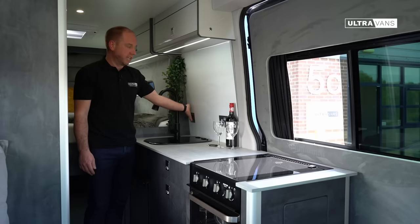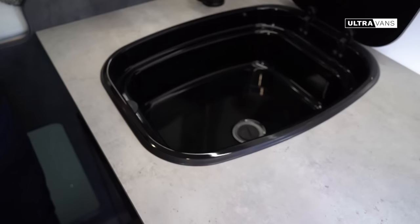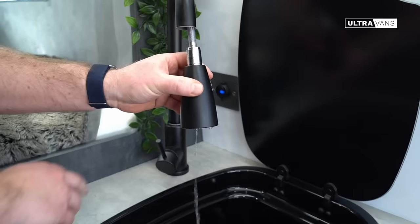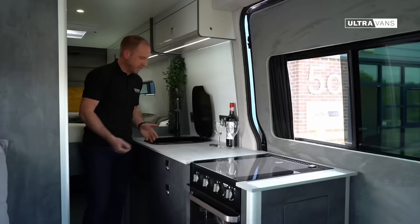Full-size sink here — it's got a lift up lid, a decent size for washing up or washing your hands. We fit a swivel tap with a shower head attachment which just makes washing up a little bit easier.